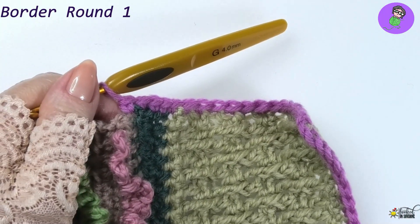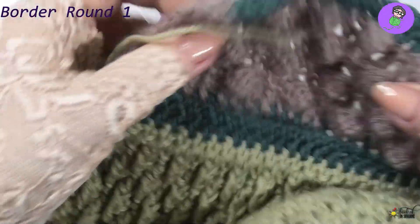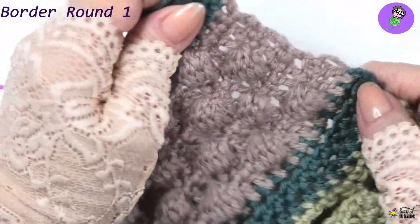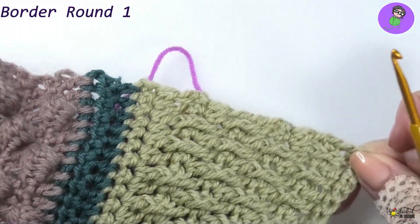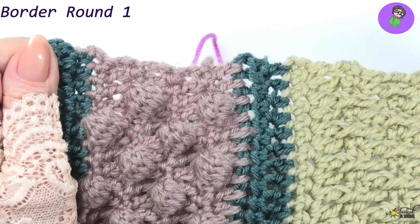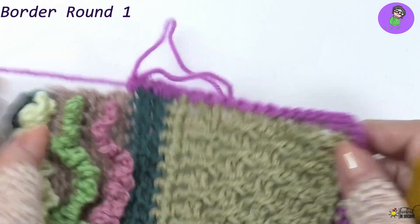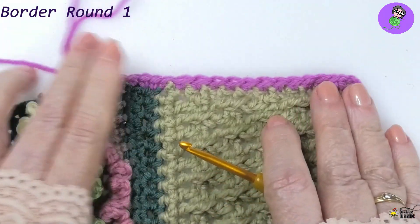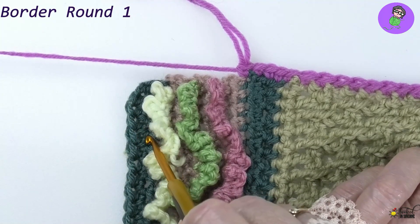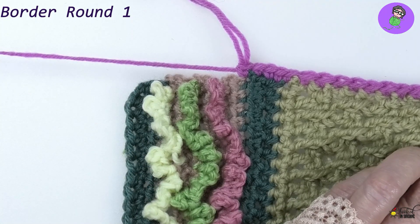I've reached the deja vu section and need to put four stitches in here. One in there, two, three, and one more makes four - it may be fiddly on these end stitches. Take your time to get this right - this is the setup that frames the whole blanket. That's the alpine section and a deja vu done. Continue up the line - next is the bobble stitch section, which needs 10 stitches because it's not as tall as the alpine section. That's all you do all the way up to the next corner.